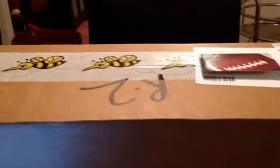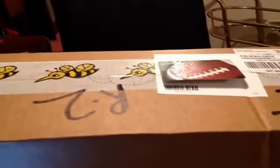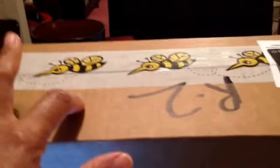Hi guys, it's your girl Natalie, the One True Diamond, coming at you with an unboxing of my Buzz Agent package.